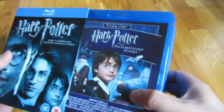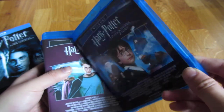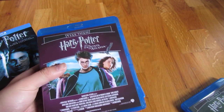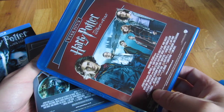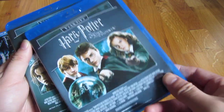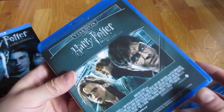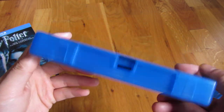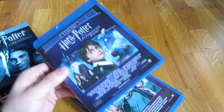Let me take out the DVDs themselves. So you'll see this is the first disc, Year 1. And I'll be opening these also. Year 2, Year 3, Year 4, Year 5, Year 6, Year 7, and Year 8. And this is the thicker case. So let me go back here and open these up.